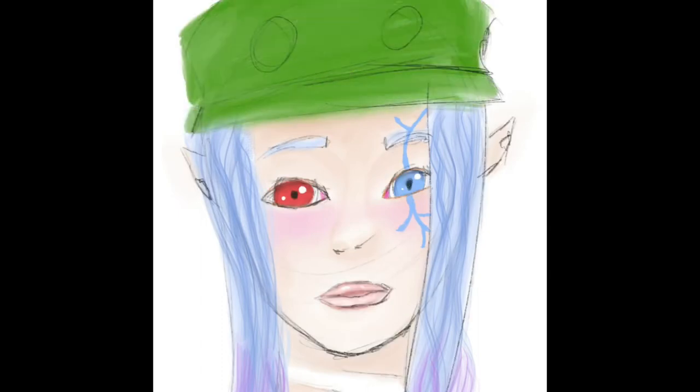I really like the way the eyes and the tattoo I have across her eye turned out. The thing that I hate the most in this is the freaking hat. I couldn't get the hat right.